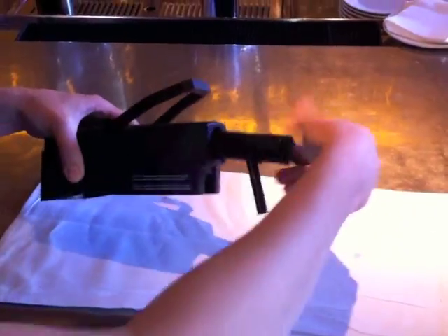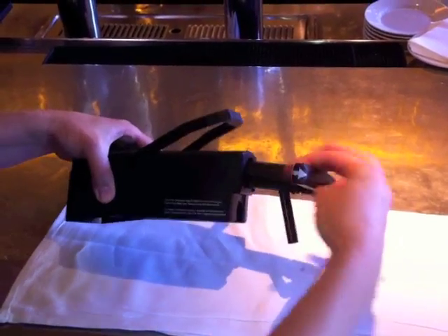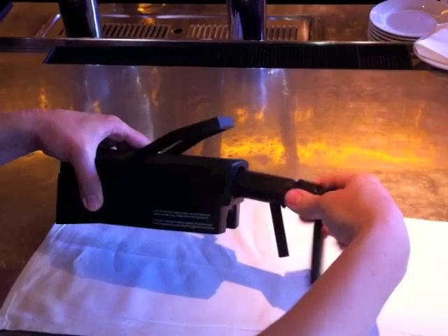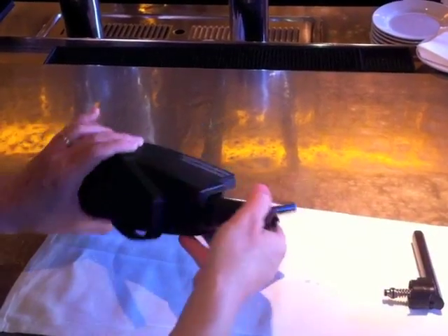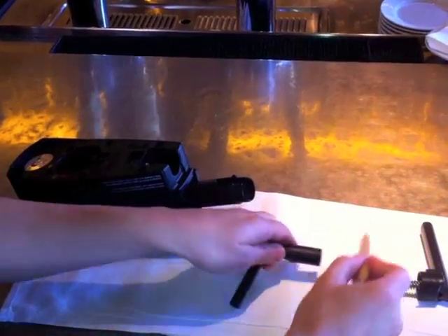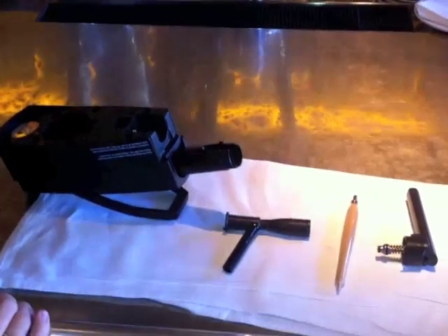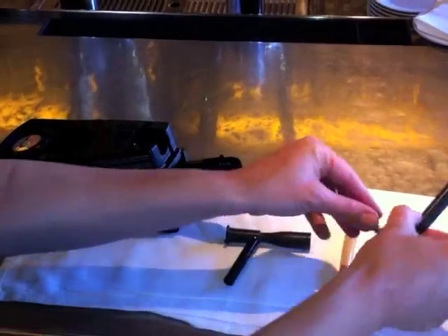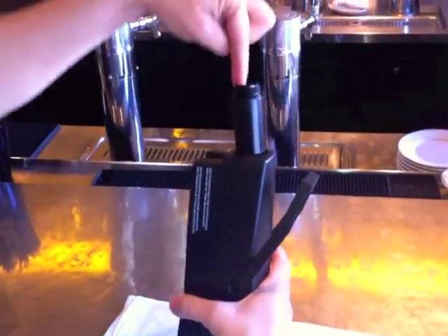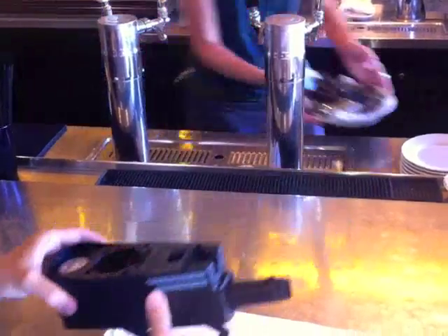The tap is very easy to maintain. All you need to do is rinse the component pieces in warm water. First, unscrew the tap handle, then remove the pour spout, and then separate the compensator. Just run warm water over all the pieces and run warm water through the top of the tap, and it comes out the side.